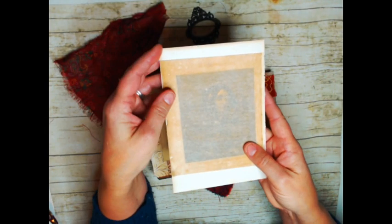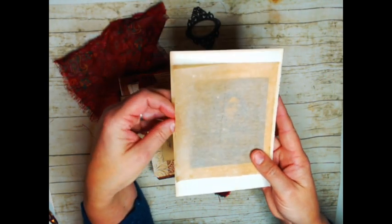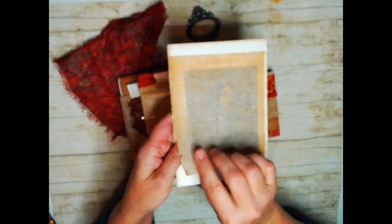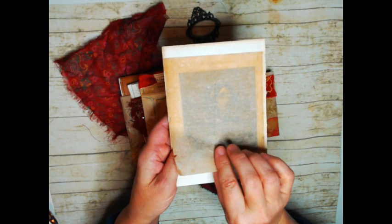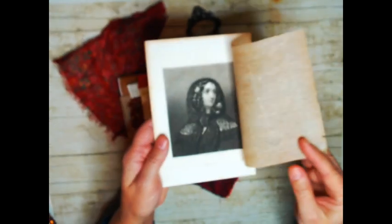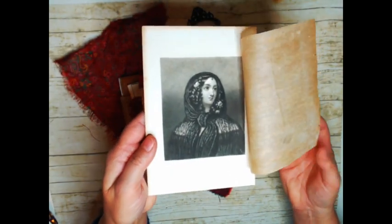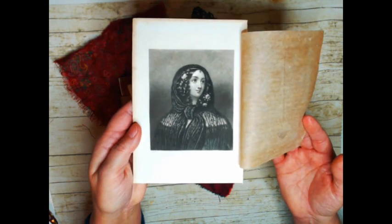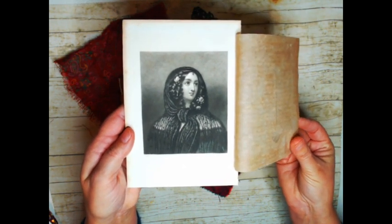And then this is something that was really beautiful — it's a book from the 1800s that I have in my personal collection. I love the way they always put the tracing paper or the tissue paper on top of the images. I thought that she looked so gypsy-like. Her name is Eugenia. So she's in there for you.